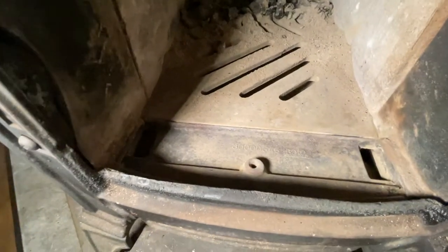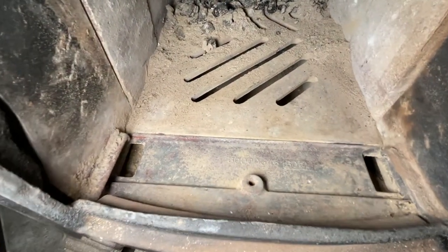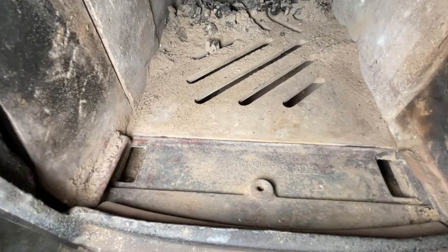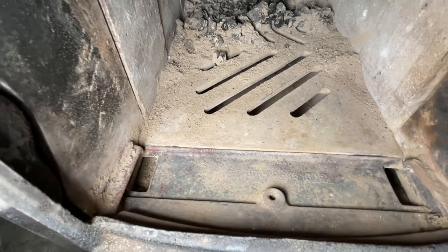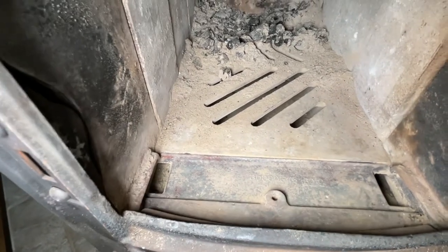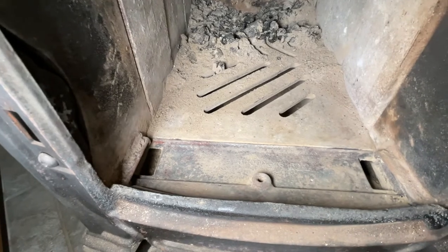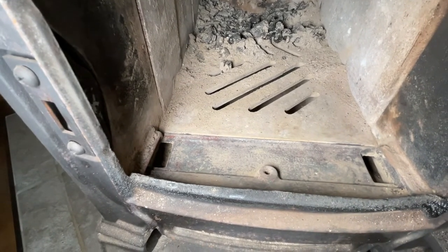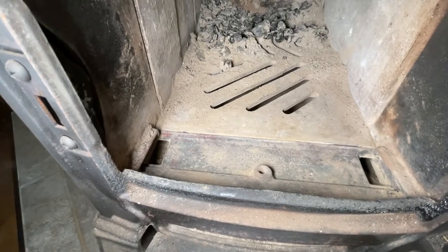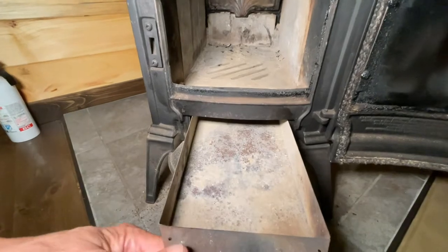This looks pretty good — getting the light in here, yeah, it looks clean. The air can now come from the bottom through the plate into the front of the firebox. That's some maintenance you've got to do on these Vermont Castings Aspen wood burning stoves — probably two or three times a season I would clean it out.